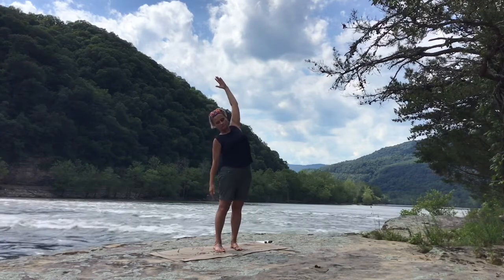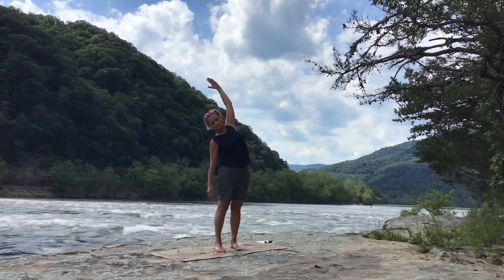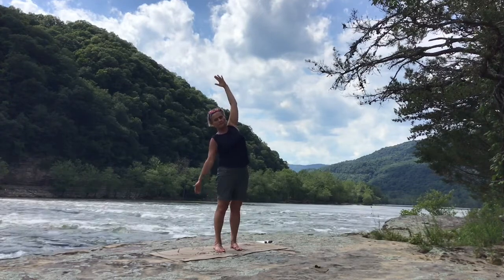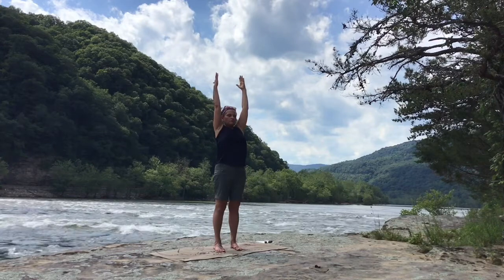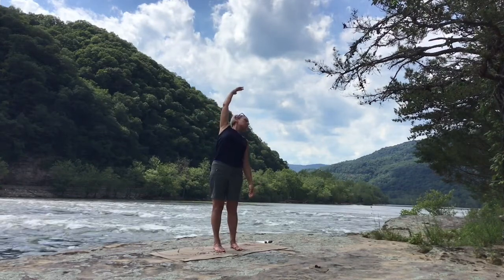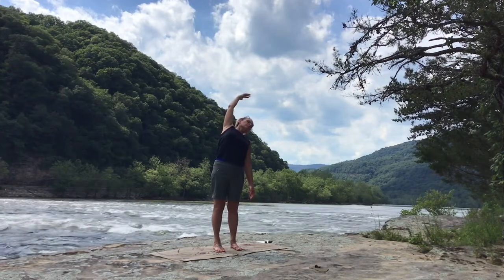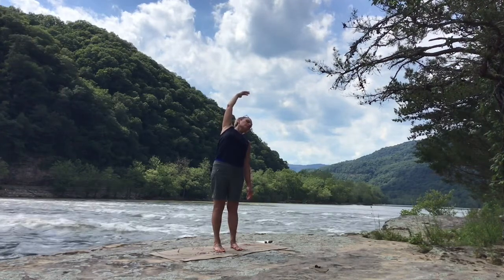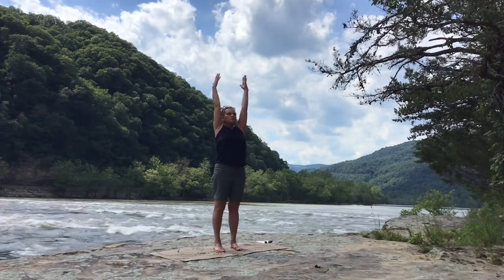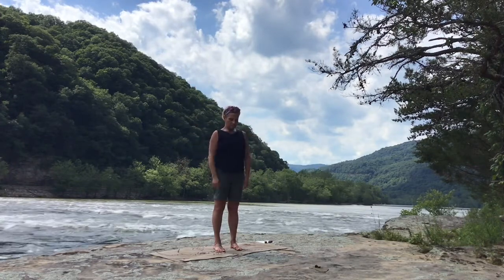Side bend to the right — left arm up, right arm down. Breathing here. Inhaling, right arm up. Exhale, left arm down. Side bend to the left. Feel the stretch in between the ribs on the right side. Chin is neutral. On the inhalation, both arms reach up and exhale, arms down.